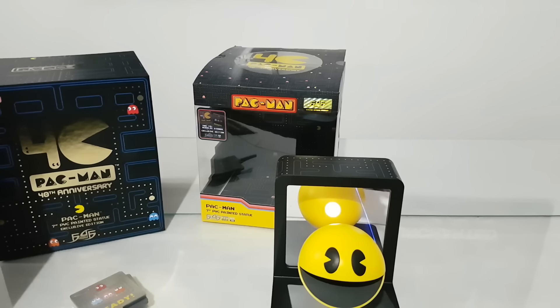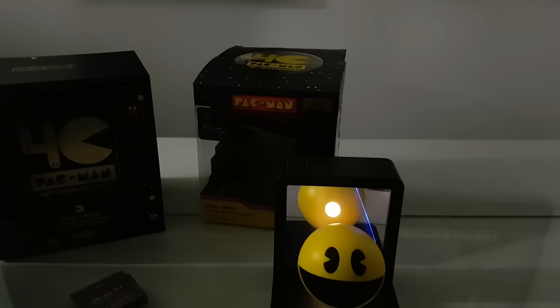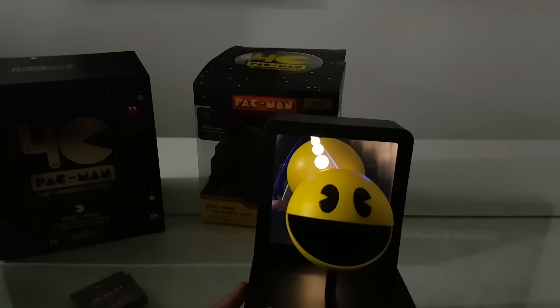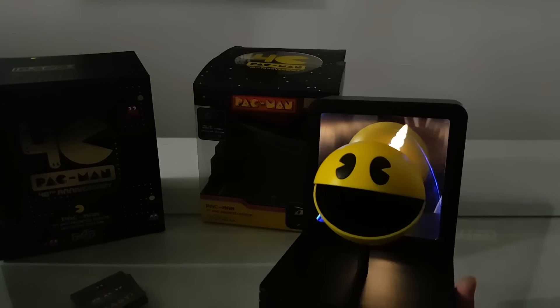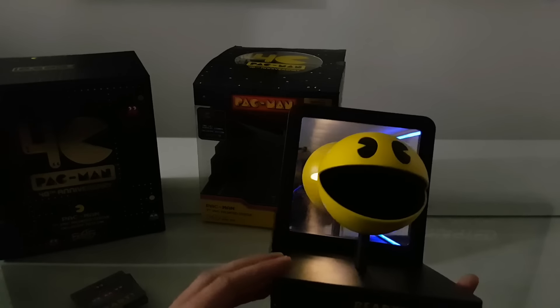Let me try to turn off the lights. Now you can see it better — the dots from the back and the blue line, like it's your path. Wow, this is so, so good! If you are a Pac-Man fan — I'm not a big Pac-Man fan — but when I saw this I instantly pre-ordered it. It's so, so good.